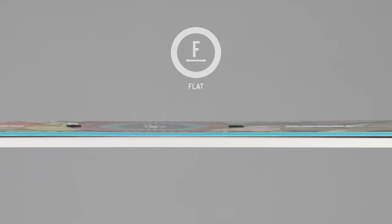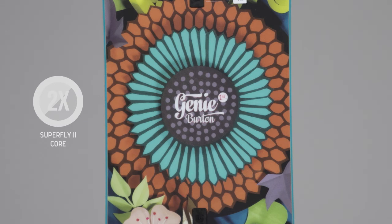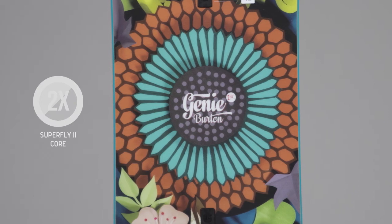Although the Genie is soft, thanks to its versatile flat top profile — which features a flat section between the bindings with rocker zones just outside the feet — it still delivers great performance. So once you've really started to get your riding wired, it's not going to feel out of its depth.